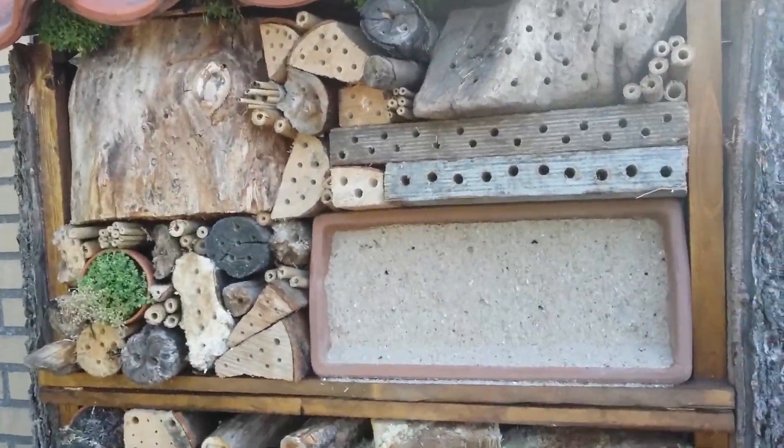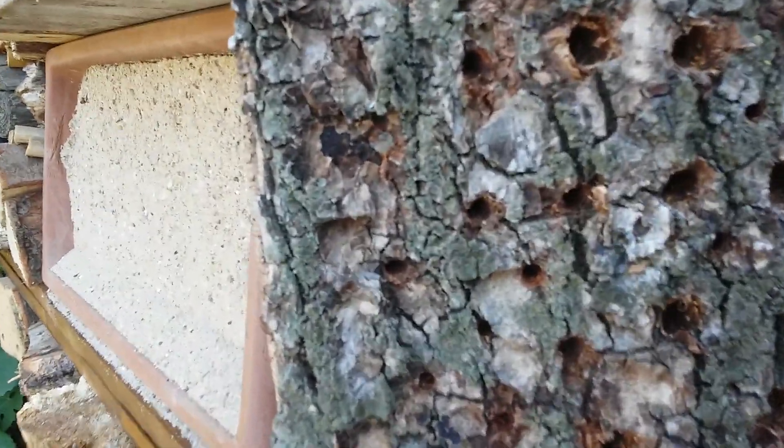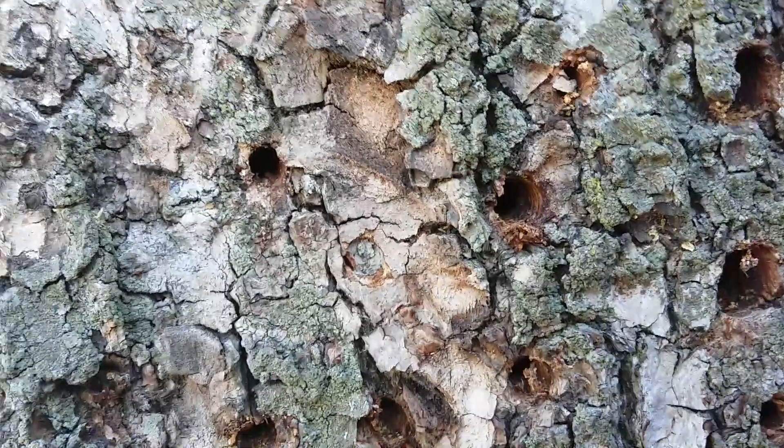I already had some success — some holes have actually already been filled. Let's see this one. This one has been filled. There were more; there's another one.